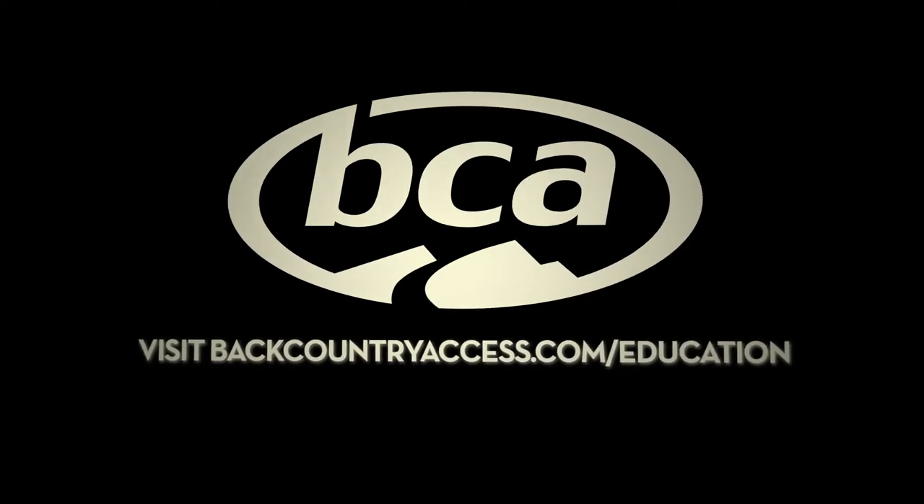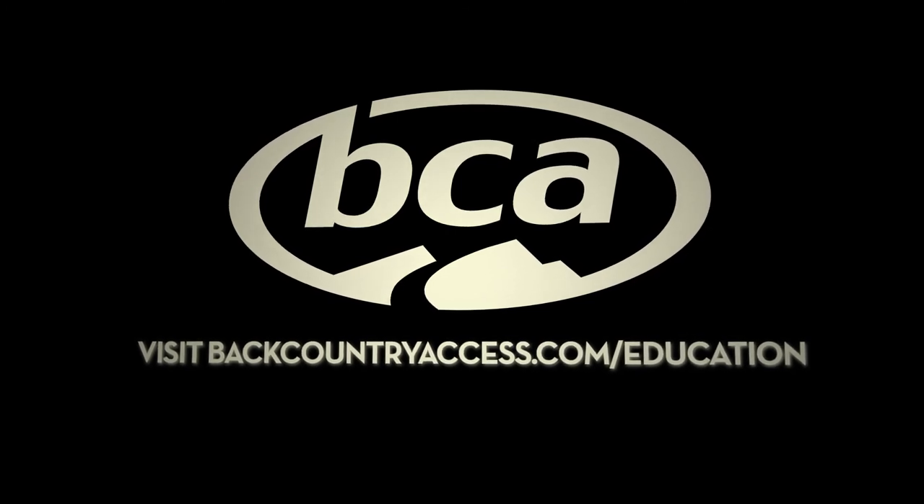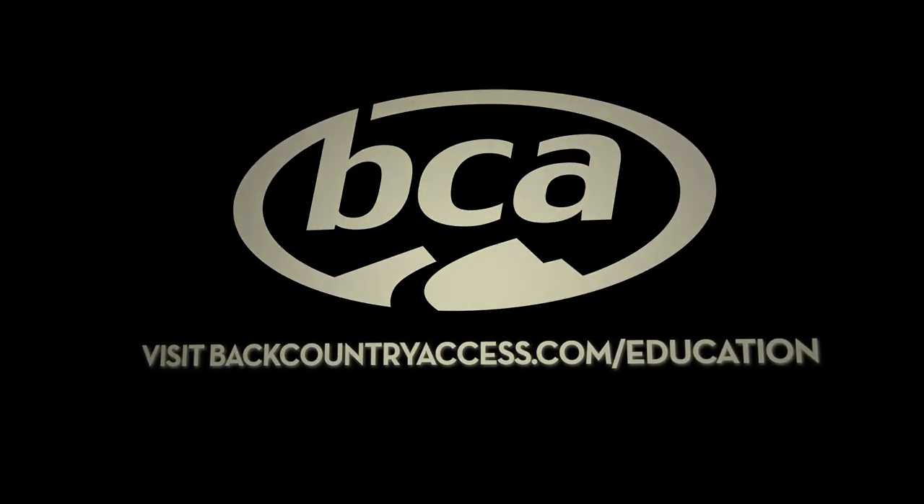To learn more on beacon searching, shoveling, probing, and more educational videos, visit backcountryaccess.com.